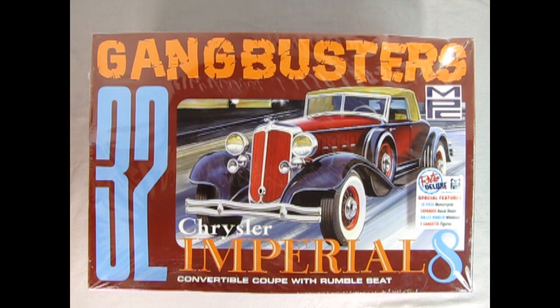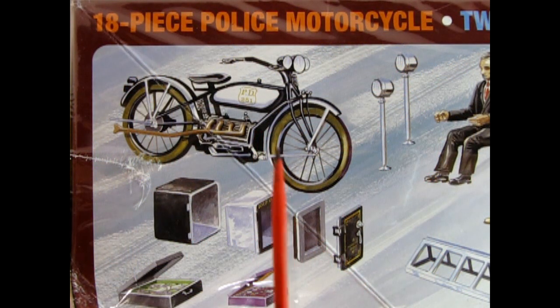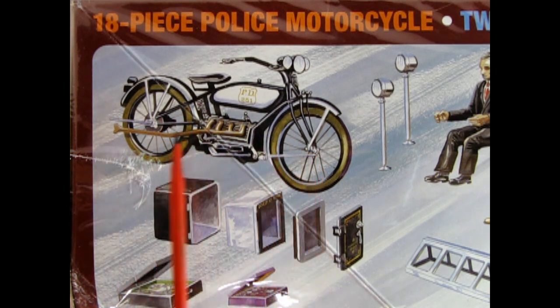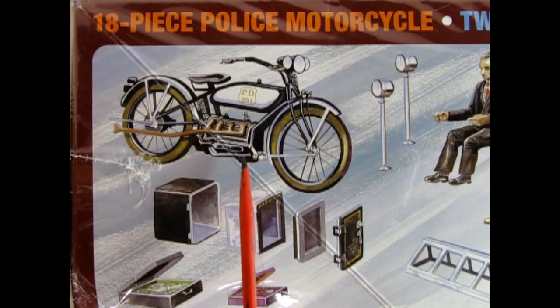Here we have another great model kit from Round 2 — the MPC 1932 Gangbusters version of the Chrysler Imperial 8 convertible coupe with a rumble seat. This is a retro deluxe kit. Special features include an 18-piece motorcycle, which has not been in this kit for decades, an expanded decal sheet, bullet-riddled windows, and two gangster figures. On this side of the box we can see that wonderful 18-piece police motorcycle, and it's nice to see it back again after many, many releases.